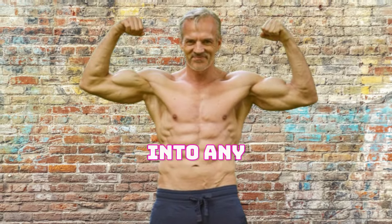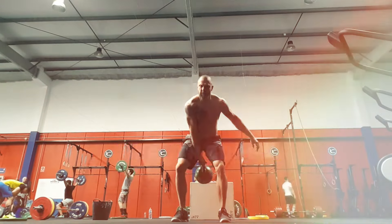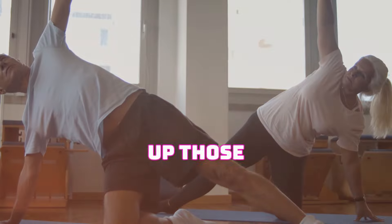Before diving into any exercise routine, it's essential to consult with your healthcare provider to ensure these workouts align with your personal health goals and any existing medical conditions. Once you have the green light, it's time to lace up those sneakers and get moving.